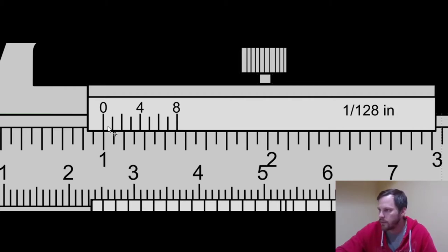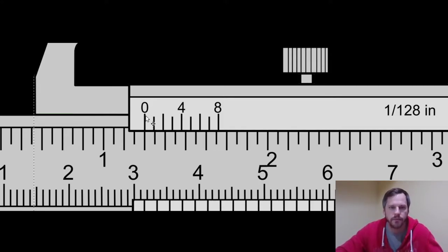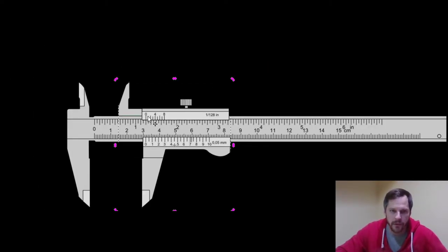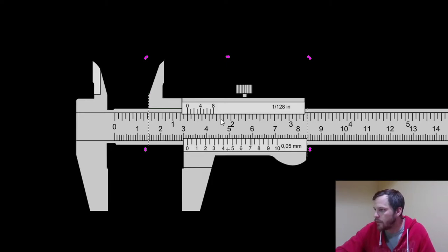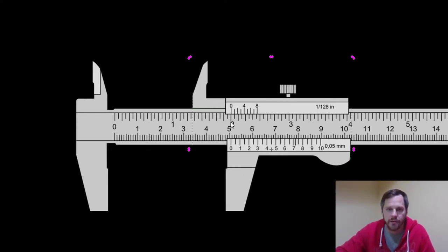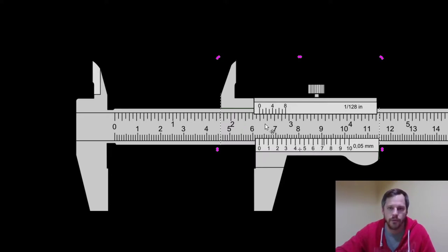If I move it up a little bit, where this zero line up here — looking at inches — is lining up with that line right there on the scale, that is 1 and 4 sixteenths, which is 1 and 1 quarter. Moving it over where that zero lines up with the 2, that's 2 inches. Right there would be 2 and a half. So you're going to line this zero up to the nearest sixteenth. Those other lines are for more accuracy — we're only going to the nearest sixteenth.